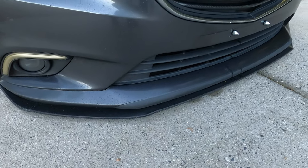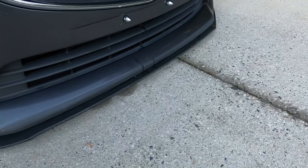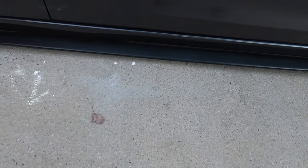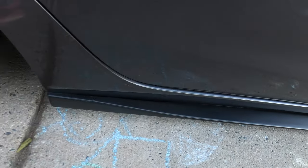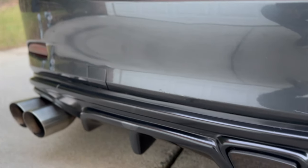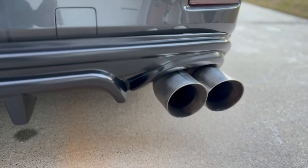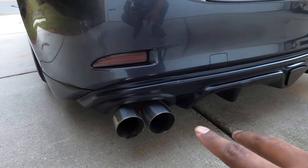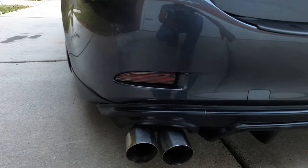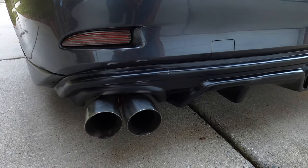Speaking of MV Tuning, I do have some of their aero — I have their splitter kit in the front, side splitters as well, their rear fangs, and their rear bumper protector. While we're down here, I have a rear diffuser for quad tips that I got off AliExpress. It also has the third brake light, and then I have quad tip exhaust that I got from Amazon, and that is connected to a Corksport axle-back, which sounds pretty good.